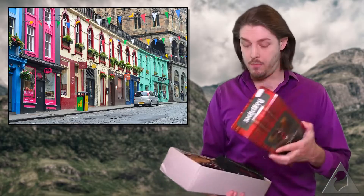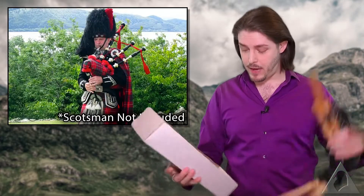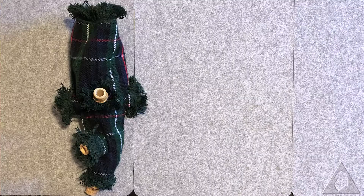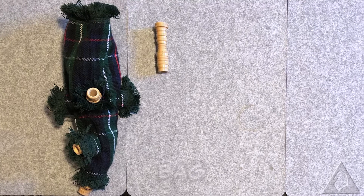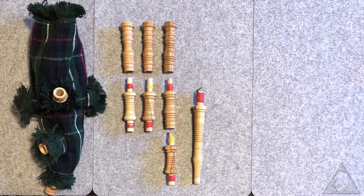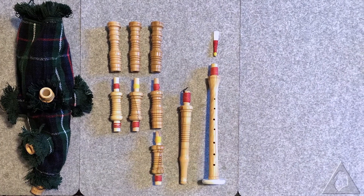They come with a box, bagpipes, and a really, really bad set of instructions. There's also a free reed in there which you're going to be using. With that out of the way, let's get started on how to assemble the damn thing. The instrument itself is composed of 12 individual pieces: you have the bag, seven parts that make up the drones, the blow stick, the thing that has the holes in it, the reed, and the drone cords.